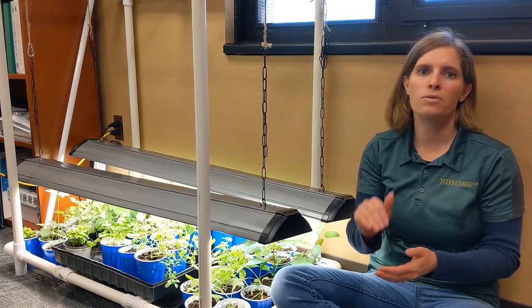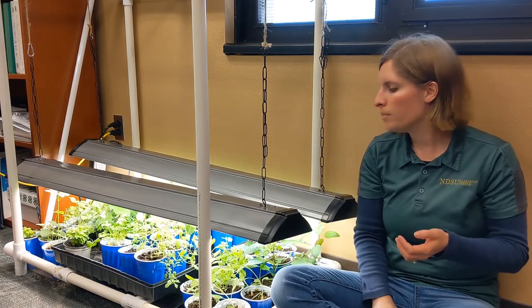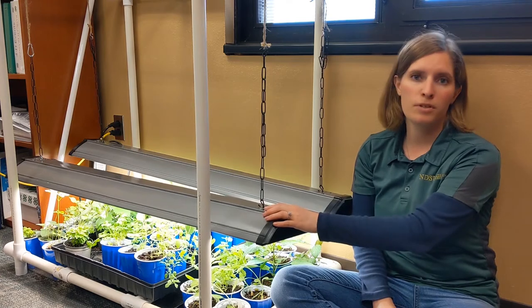You just need to keep them about one to two inches above the seedlings at all times. So as the plants grow, you raise the light; they keep growing, you keep going up. This is the simple and inexpensive way.